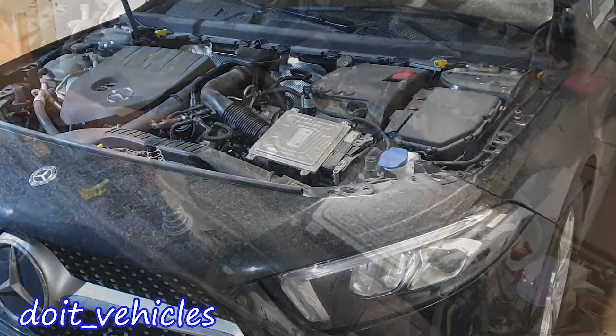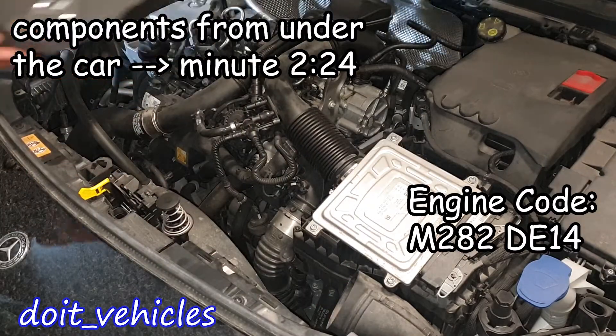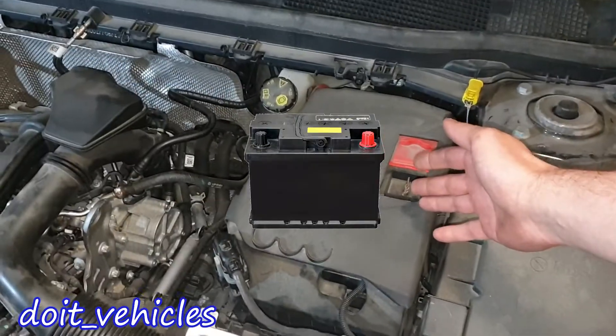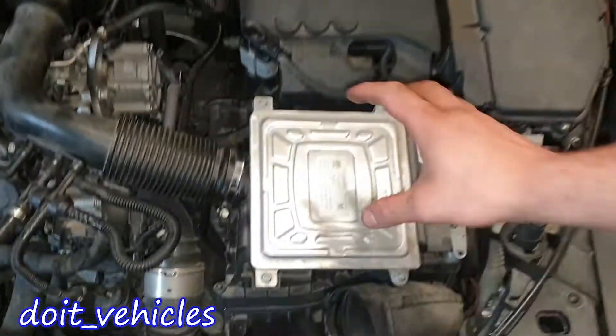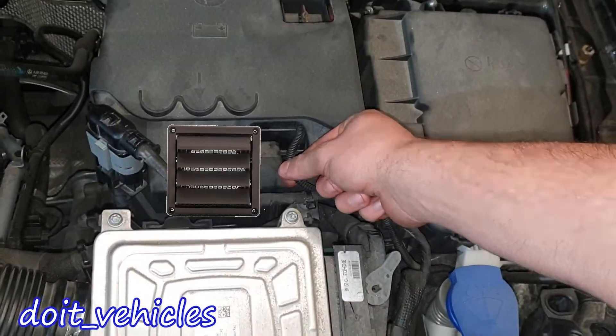In this video I'm going to present the engine layout of the Mercedes W177, showing the location of each component. Starting with the driver side, here we have the first fuse box, the car battery, and on top of the car battery a current limiter. Here we have the car's computer, right on top of the air filter box.